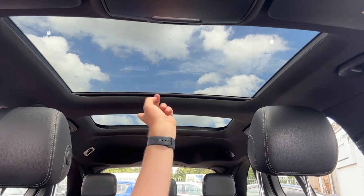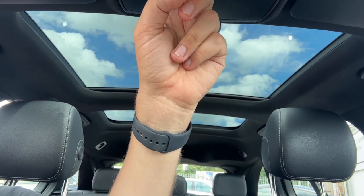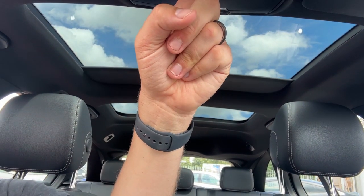As you can see, this car also has double sunroofs. The front one will tilt open, and you have a sun blind that you can close over should you wish to.